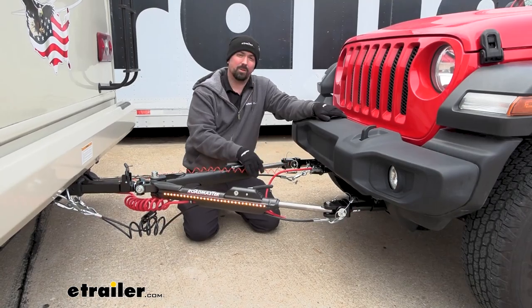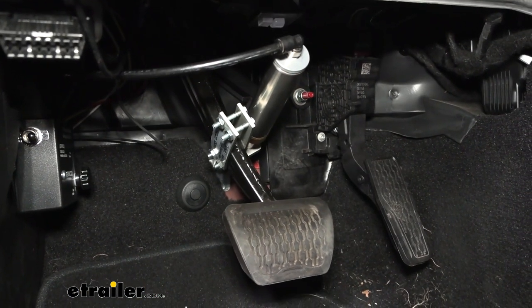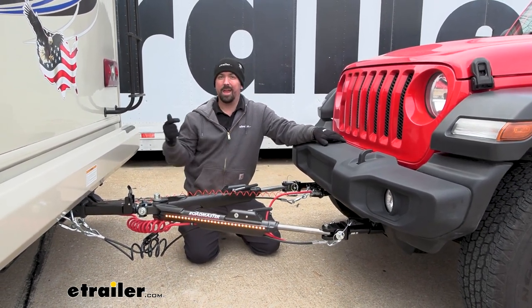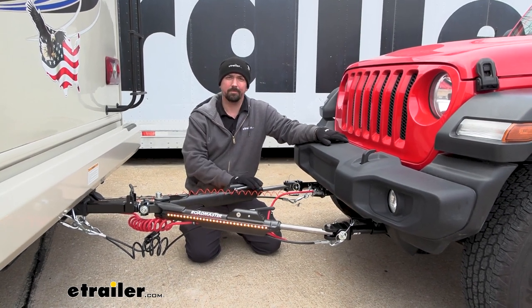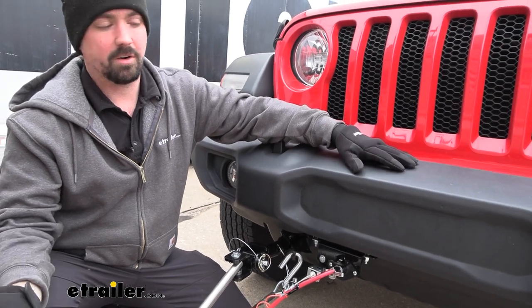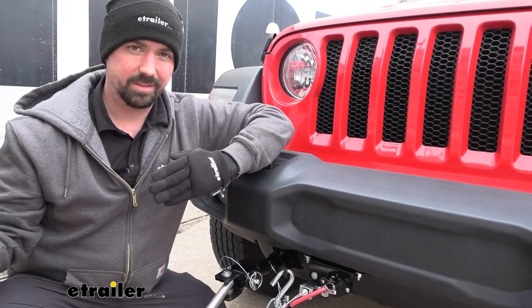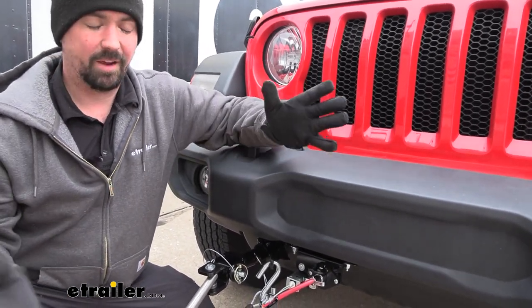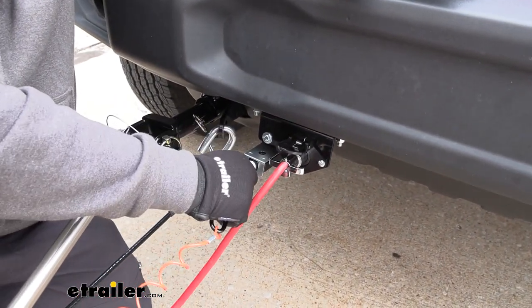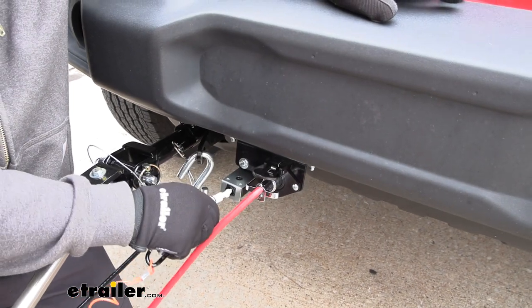You also have your supplemental braking system so the vehicle slows and stops when you apply the brakes on the RV. There's also a breakaway cable — if everything fails catastrophically, it pulls this cable and puts the brakes on the vehicle so it's not rolling down the highway. Your braking system is required in a lot of states, and it matches braking to your towed vehicle. In case of an accidental disconnect, the breakaway cable will pull, applying the brakes and bringing the vehicle to a stop.